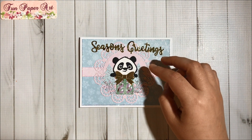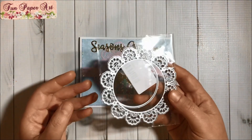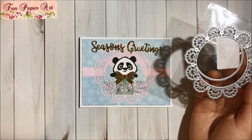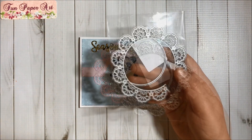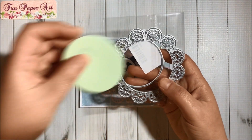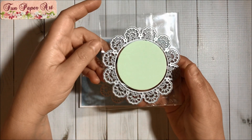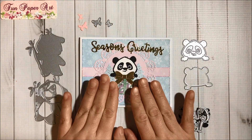This is one of the InLoveArtShop dies — it looks like this, and you can either make it a doily or you can make it a frame if you use the circle die. I went ahead and cut the circle, so you can see that it did cut well.